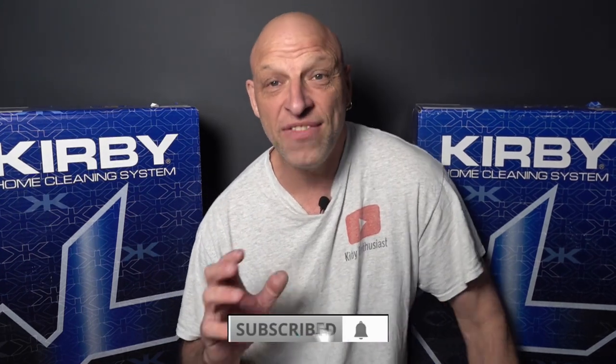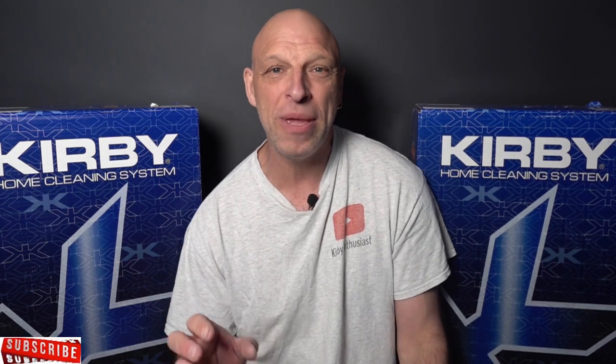Hi Kirby fans, welcome back to the channel. In today's video we're going to be looking at the Kirby demonstration, or door-to-door sales, and a lot of people reckon it's smoke and mirrors. What Kirby tend to use is a dirt meter. There are a couple of channels out there that have said this makes it pick up a lot more — it expands the airflow, makes it pick up a lot easier. When I used to demonstrate for Kirby, they used to say it reduced airflow by around 30%. Is that true?